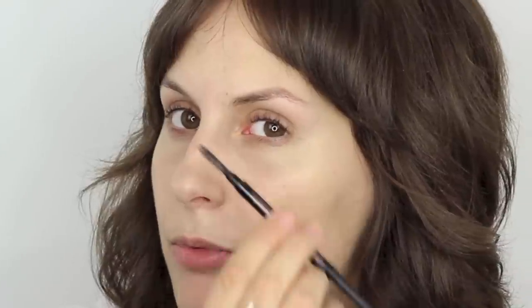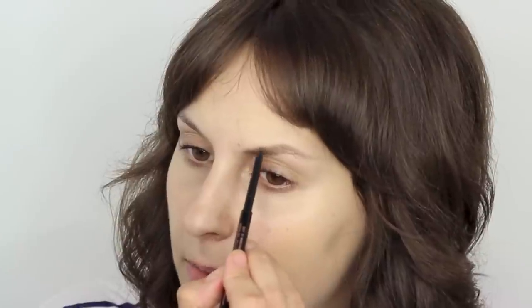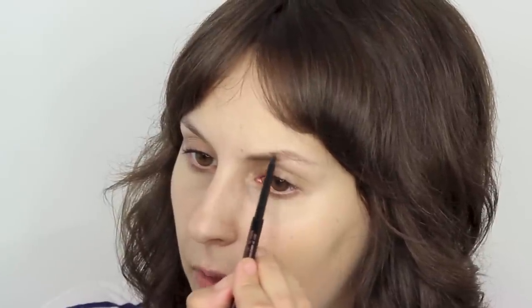Rather than following my natural brow from the tip of the arch, I'm going to pull it out a little bit more, feathering that out using the comb on the back of the spoolie and pushing the hairs into the same direction. I think that's about where I want the brow — just a little bit more tidy.